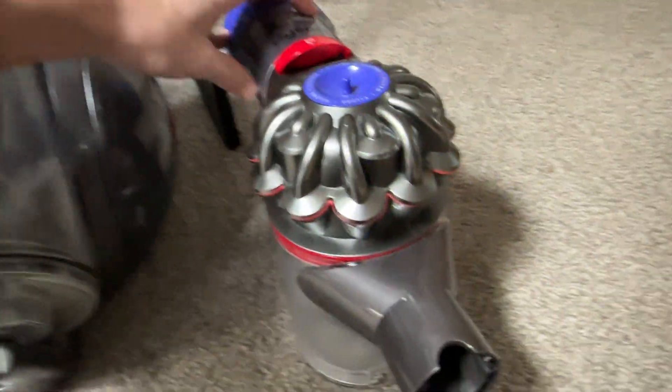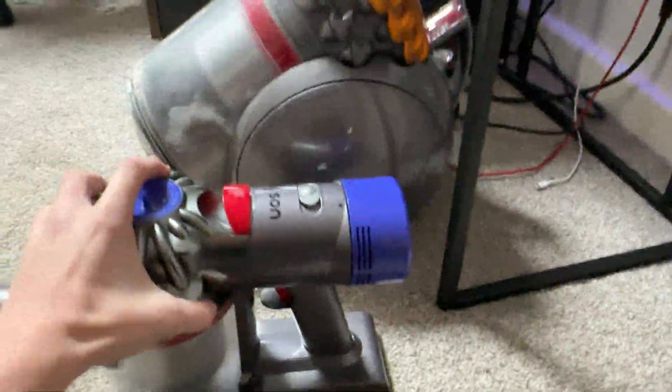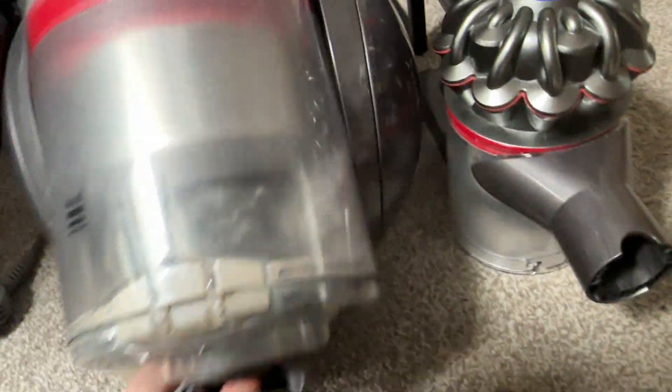Let's see how powerful the V7 is — I'm going to do it like this, let's get it on max suction. Strangely enough, they're actually equal in suction power. I actually think they're equal — they're both pretty powerful machines. Yeah, they're actually pretty equal in suction power.